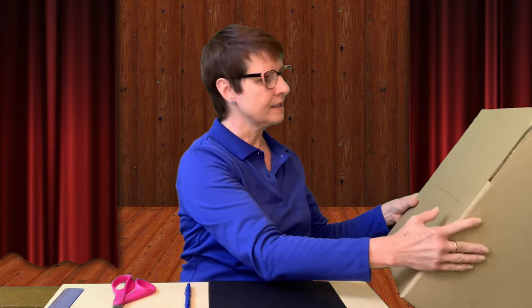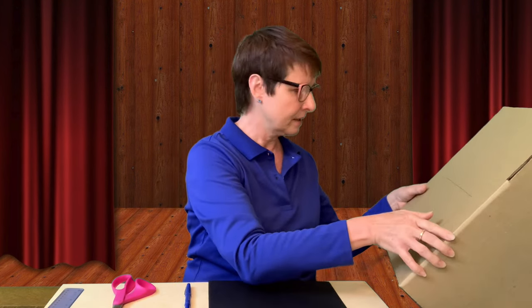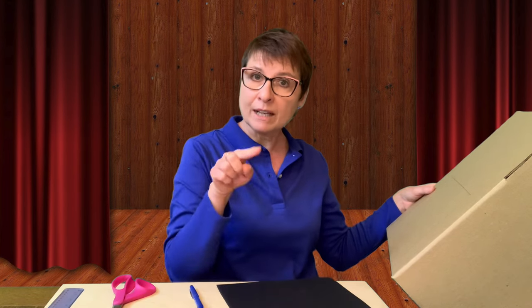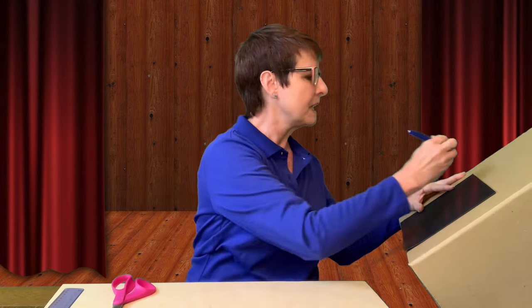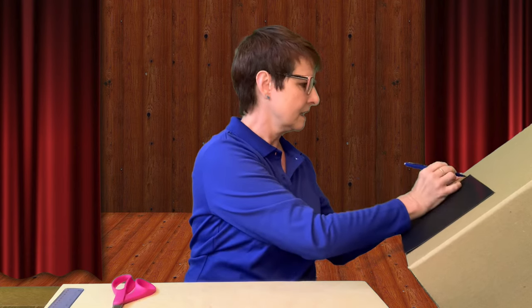The first thing I'm going to do is take a look at my box and see where I want to cut out the stage area. I think I like the wider end because it'll give more space. I'm going to take this piece of paper and this marker and outline around the paper where I want to cut out my stage. I'm going to set the paper here — it looks centered — and take my marker and mark it on all three sides.